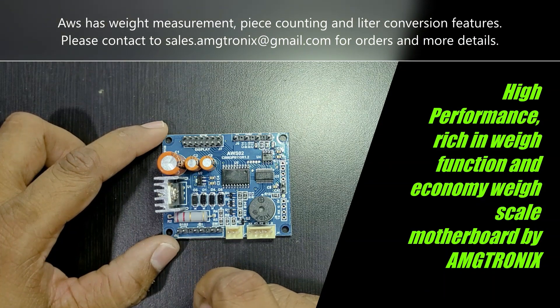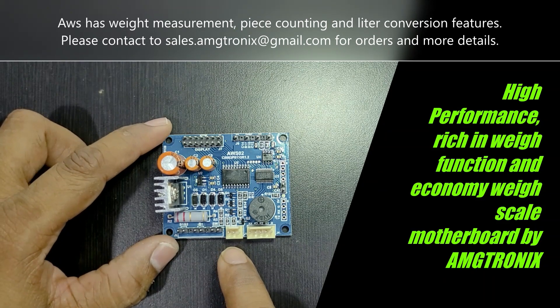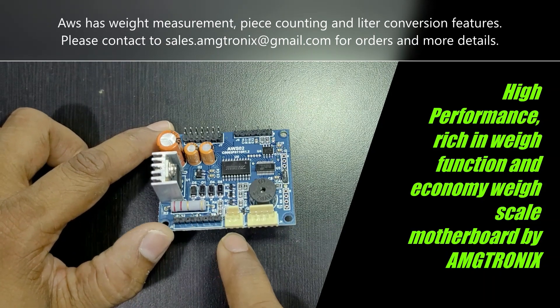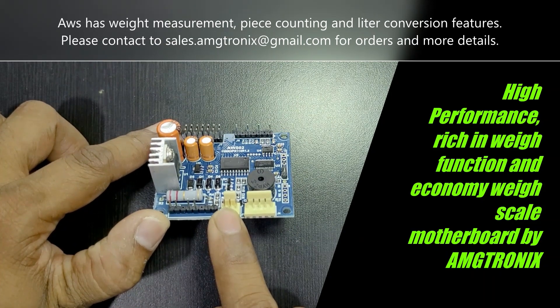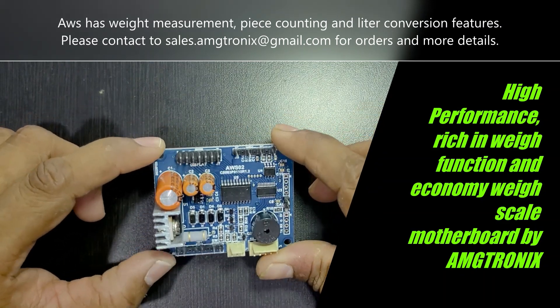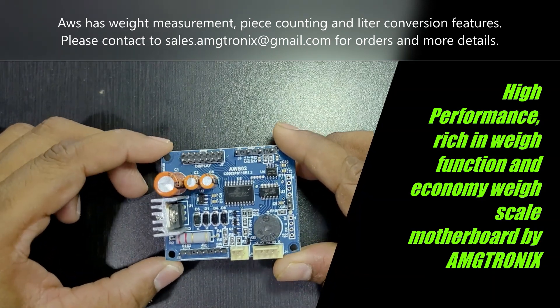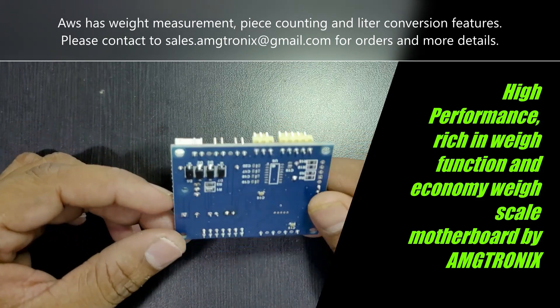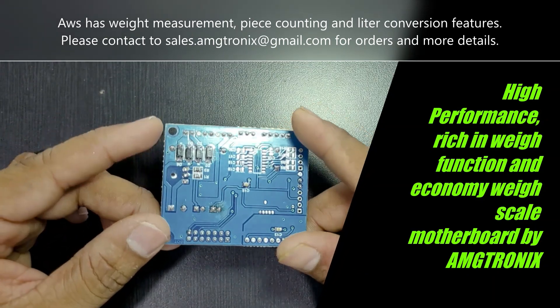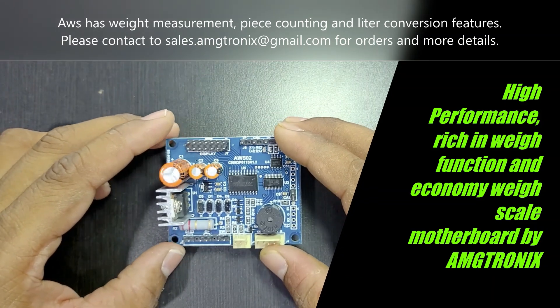It has a power-on or battery-on LED indication connected to this LED. This LED will be on if it is on AC, or if it is running on battery only. This is a double-layer PCB and it comes with moisture-proof PCB coating on both the bottom and top sides, protecting it from moisture and dust.